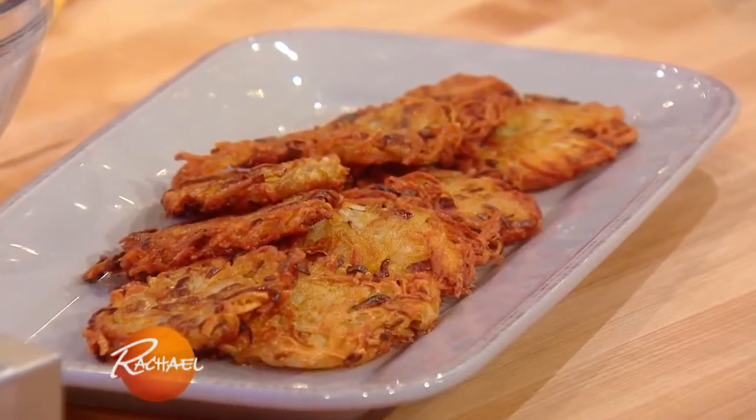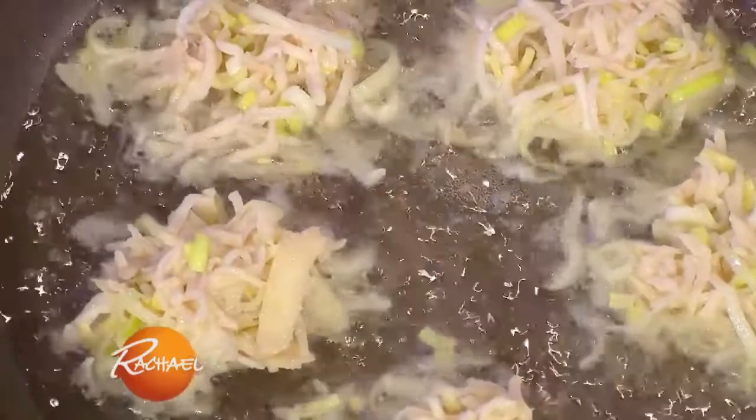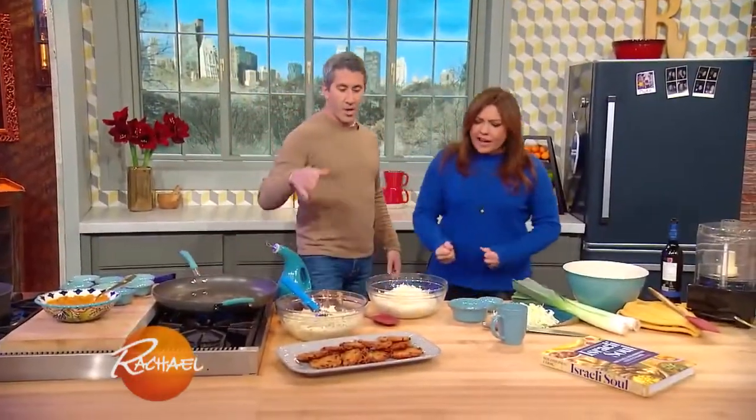We make latkes with leeks, and we make a little apple amba, and you're like re-energized for more fried potatoes. All right, let's get in here.